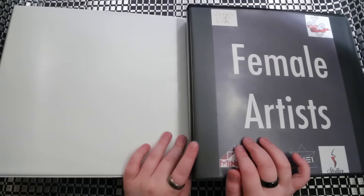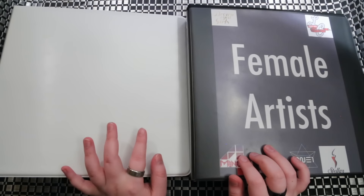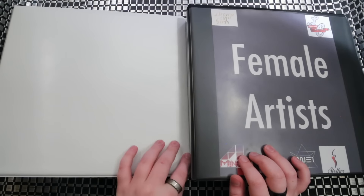Hey guys, welcome to part two of my photo card collection. This is going to cover my female artists and then my other artists — so not my top bias groups, more like the groups I'm not going to be collecting all the photo cards for. I'm going to get started with the female groups as this binder is the smallest.